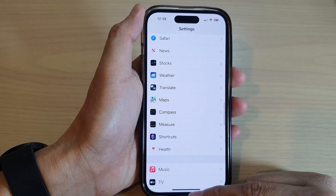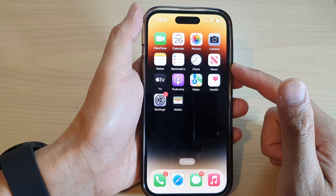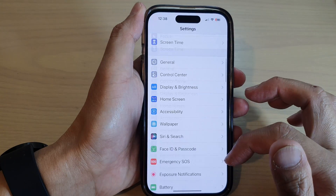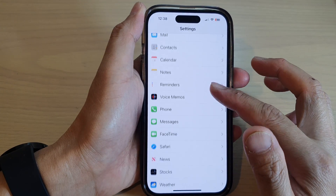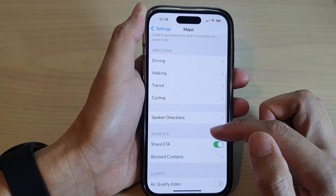First, let's go back to the home screen by swiping up at the bottom of the screen. On the home screen, tap on Settings, and in Settings scroll down and tap on Maps.